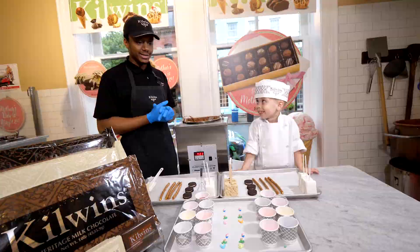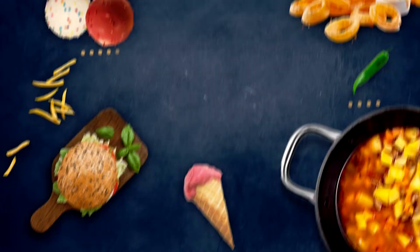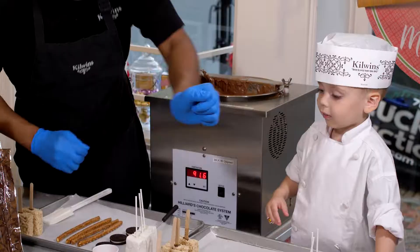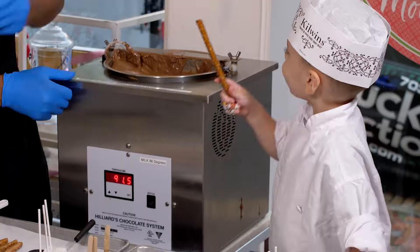Hello, my name is John Berrien and today we're at Kilwin's Alexandria with Chef Chocolate. We're going to be utilizing our Kilwin's Heritage Chocolate.